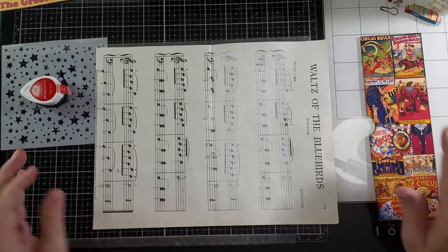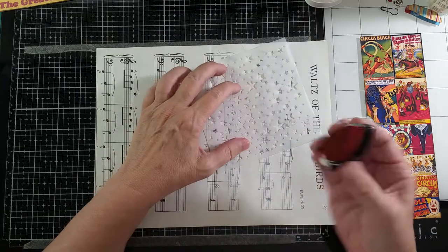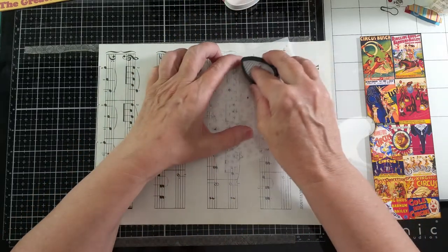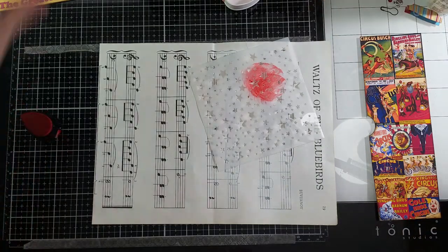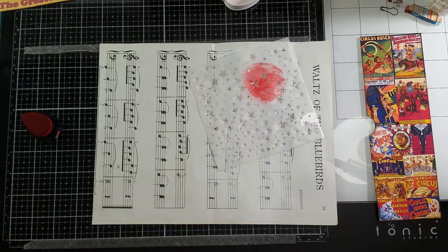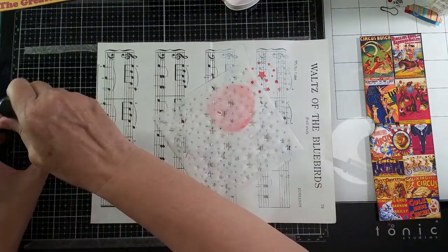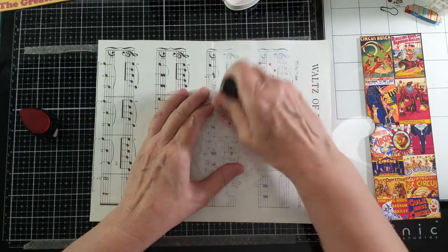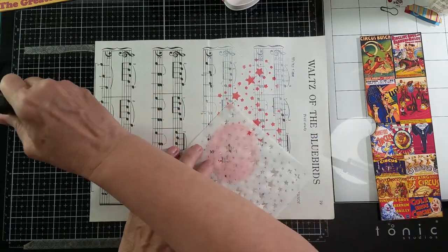I decided I would put some stars, and I'm going to use this Memento Ladybug ink. I had one ready but it fell on the floor, so I'm going to have to use something like this. So we shall put some red stars in the background, and I'll keep going and do a few more.